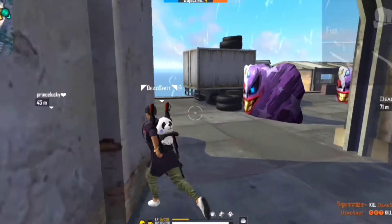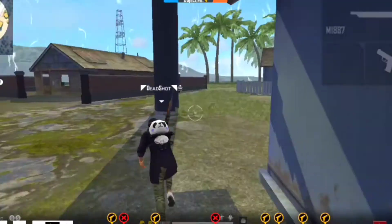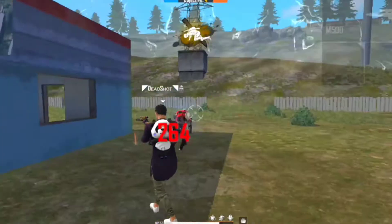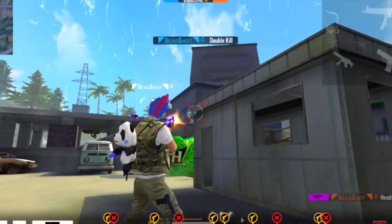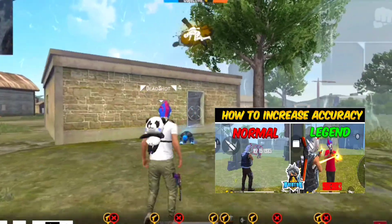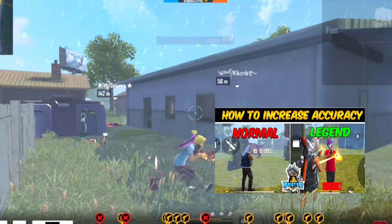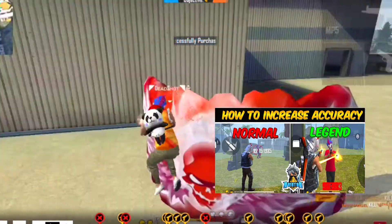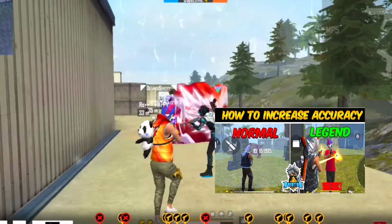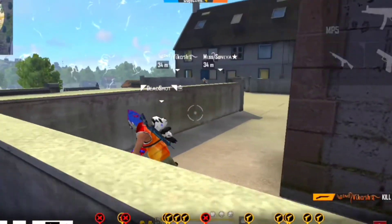Aur most important trick hai apni accuracy ko kaise badhaao ge. Agar tum log apni accuracy nahi badha sakti ho toh tumhara headshot bahut kam lagega. Accuracy badhane se tumhara recoil control hoga. Isliye tumhe apni accuracy badhani hai aur recoil control karna hai. Maine is topic pe ek video bana diya hai — tum log accuracy ke baare mein sab kuch samajh jaoge ki accuracy ko kaise control kia jaata hai aur apni accuracy ko kaise badhaaya jaata hai.